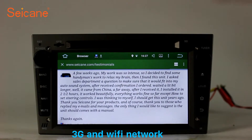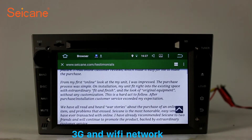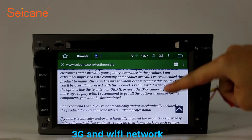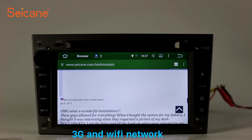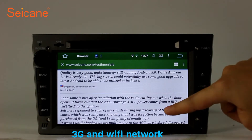Wi-Fi. Surf on the internet by Wi-Fi function. You can set a Wi-Fi hotspot in your cell phone and connect this unit to your phone. Then you can enjoy online services as you like. Here's the webpage of SEGAIN from happy customers.